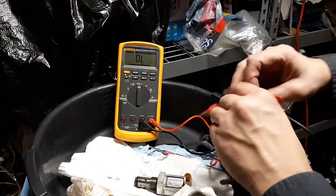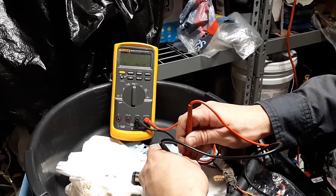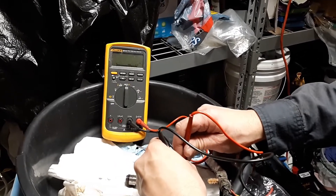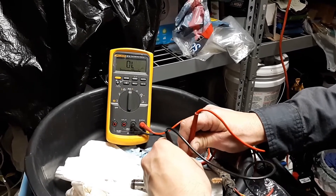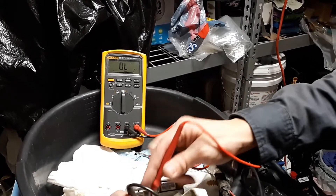Here is the bad one. I got 0.2 — I wish I would have caught that on video — but anyways, here's a known good one.